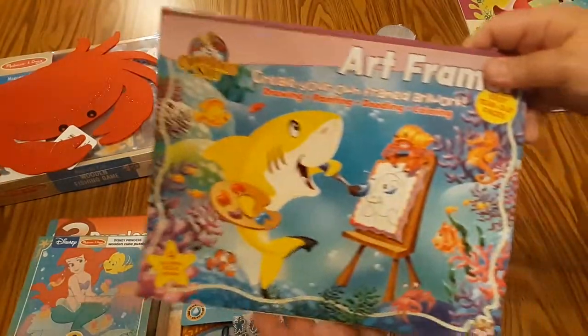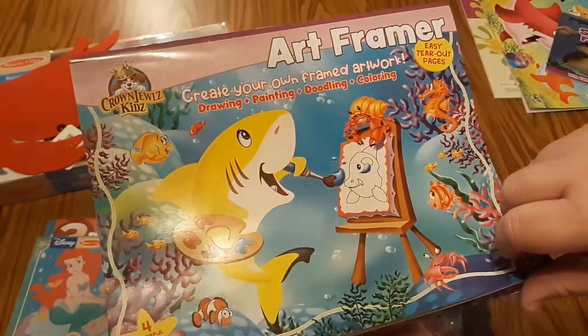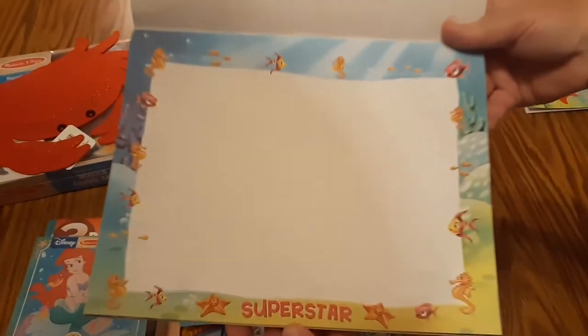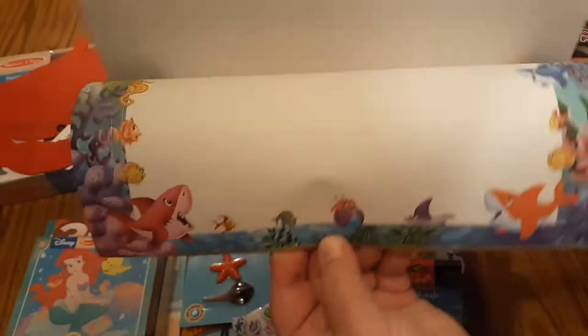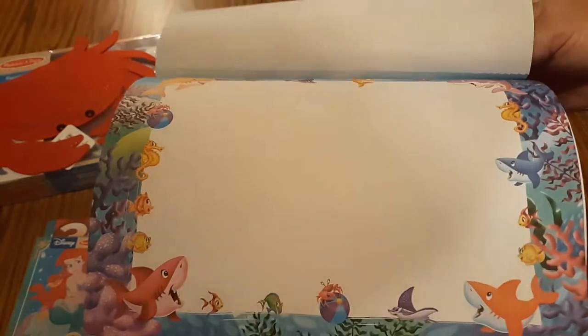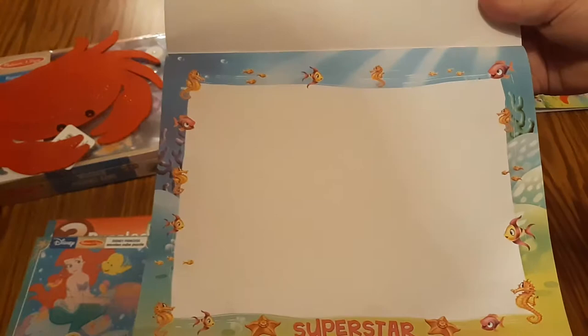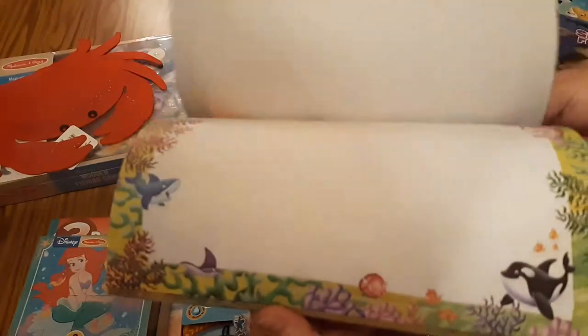For the older girls, this art framer — create your own framed artwork — I thought what I might do is either laminate these or put them in sheet protectors. We could do some math practice work on here, any number of things: spelling words, sight words, using dry erase markers, and then we could still save the paper.